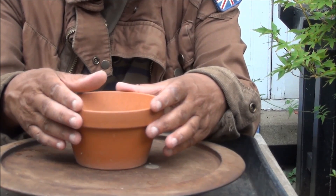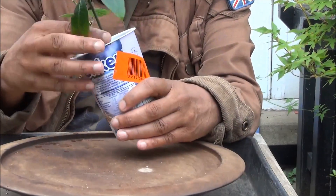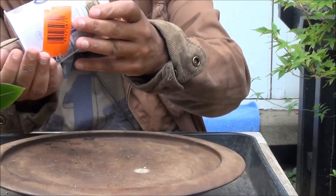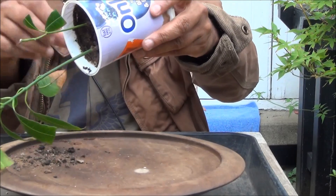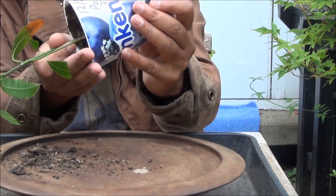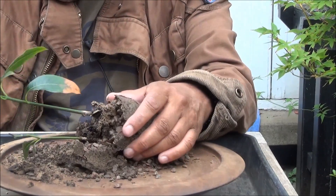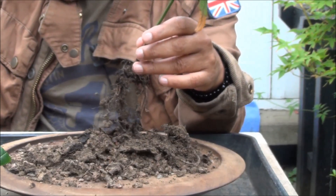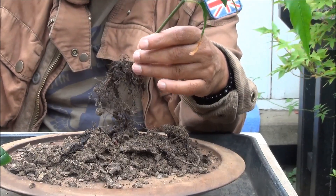I'm going to take out the first tree from this pot — I may have to cut it, not quite sure if it will come out. This one was planted on the 12th of June 2016, just over a year ago after it had germinated. Here we are, it's come out quite easily. There's plenty of grit at the bottom. I'll remove the soil and trim these roots — it's doubling back on itself, so we'll just have to take a chance.